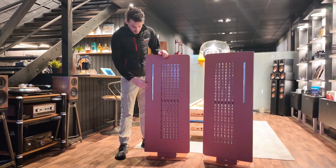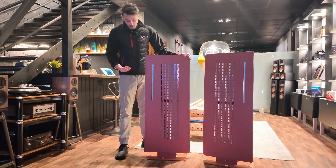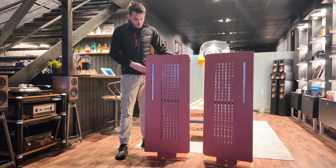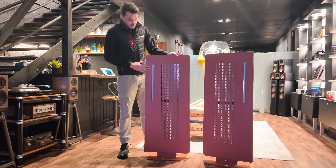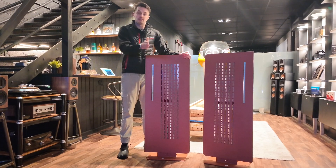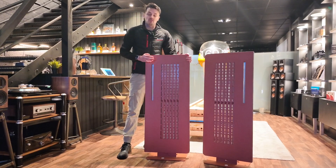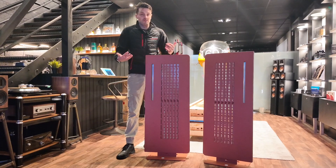Another nice feature of the Diptyques — relating to the tweeter — is that you can essentially place these speakers whichever way around you wish. For example, if you have a big room you can put the speaker so the tweeter is on the inside, closer to the listening position. In a smaller room you can do the opposite, with the tweeter on the outside, firing the music towards the listener. It's a really clever simple design that really helps when you're trying to use these in various rooms.